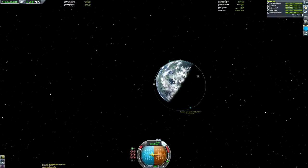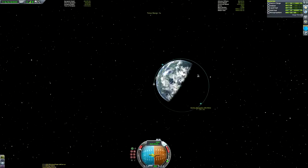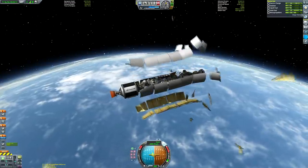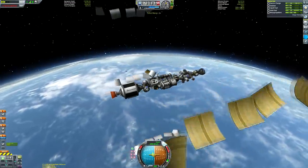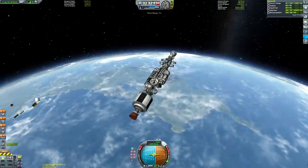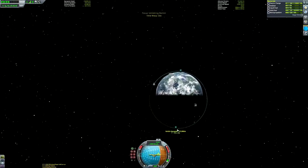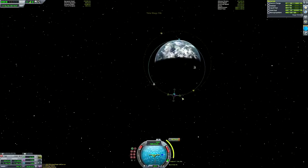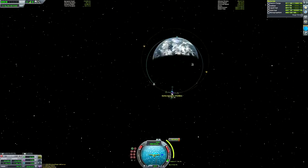Here we are getting into orbit - well, raising our apoapsis. We have been burning so long that our periapsis has emerged, although it is still well within the atmosphere, so we will need to do a secondary burn at apoapsis to get circularized. I went for a nice and high orbit - I think it's about 320,000 meters. There's no reason for this other than the fact I was aiming for 300,000 meters and overshot it slightly, so I thought let's just stick with 300,000 meters.